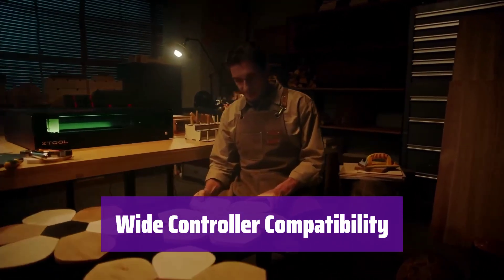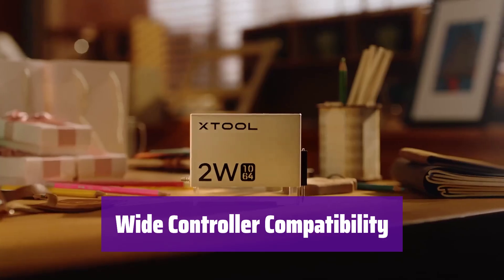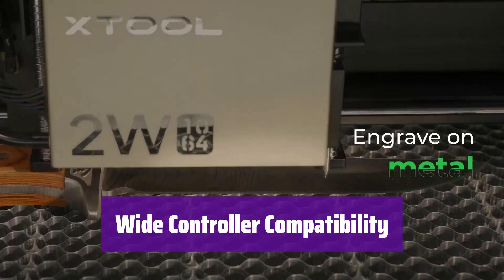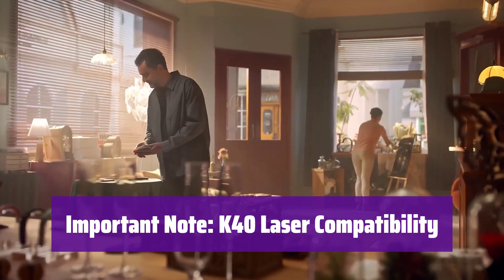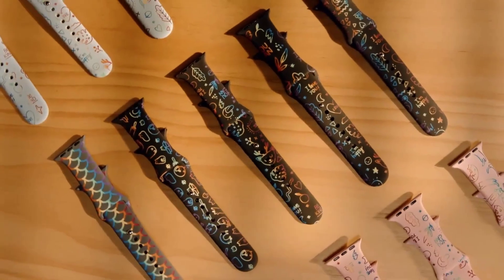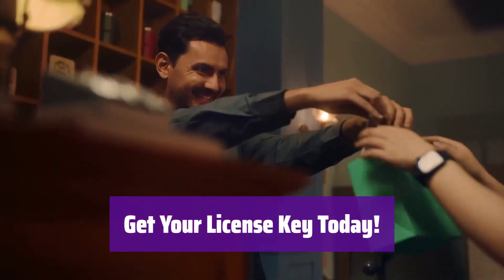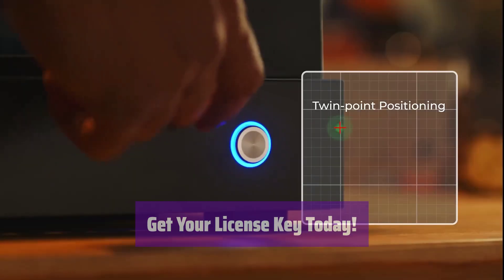It supports a wide range of controllers, including Rueda, Trosyn, AnyWells, LightObject, Top Wisdom, Smoothieware, GRBL, GRBL LPC, and Marlin — check for compatibility with your specific model. Please note that it does not support the stock M2 Nano board found in many K40 lasers; upgrading your board is recommended for optimal performance. Find your license key in the package upon arrival — this key unlocks the full version of the software for permanent use.